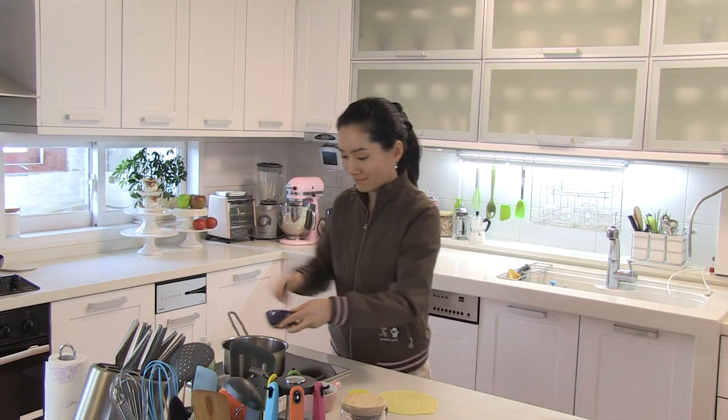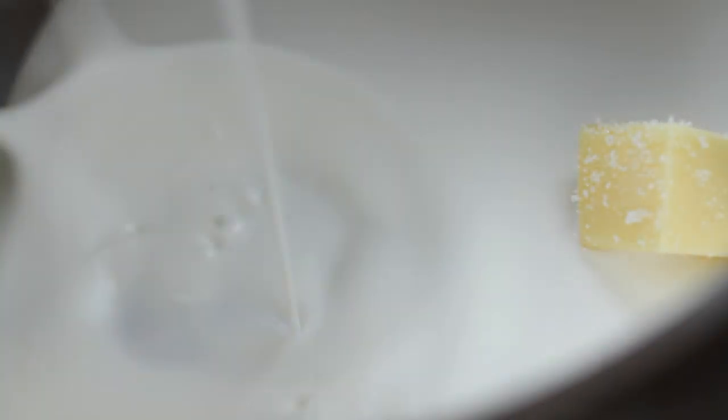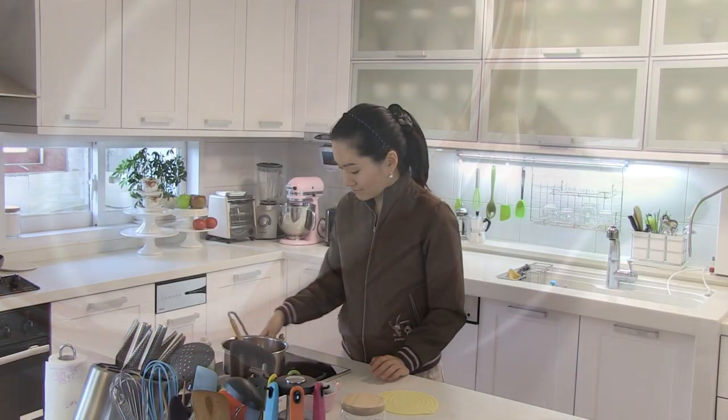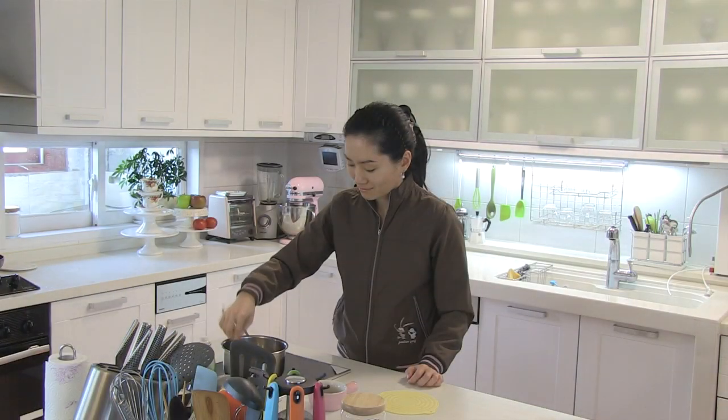In a small saucepan, add in butter, salt, and double cream or crème fraîche. Over medium heat, stirring, melt the butter. When the butter is completely melted, add in chocolate.